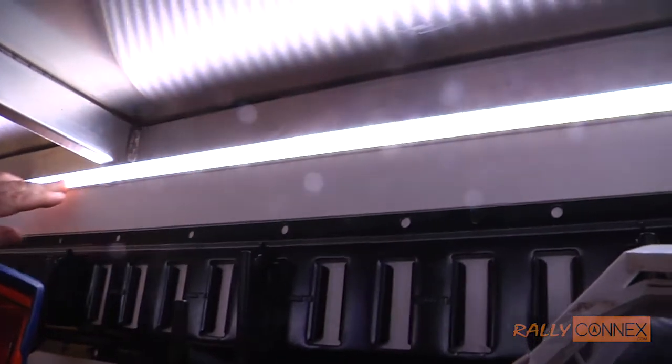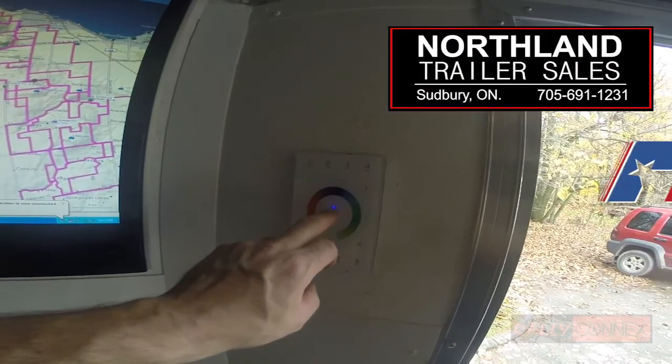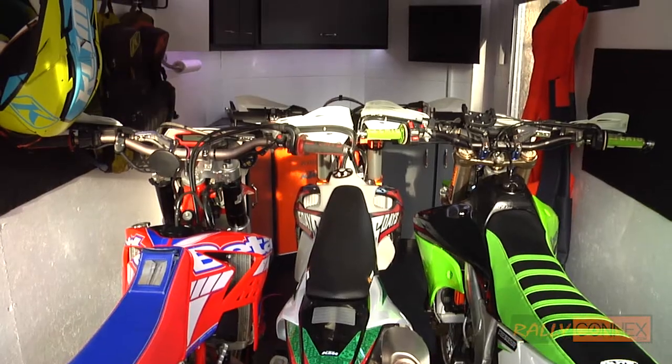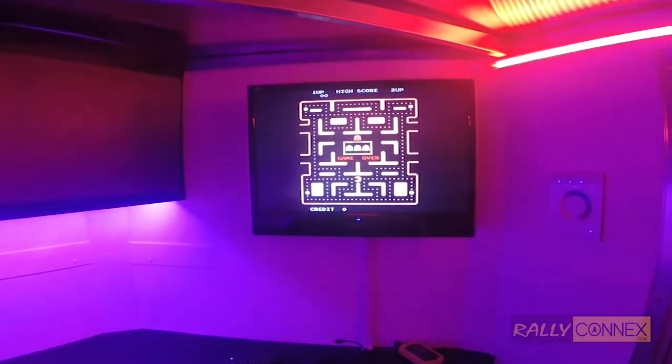Join us again on our next episode, sponsored by Northland Trailer Sales and Pace American Trailers, when we talk about the LED lighting, loading our bikes in the trailer, entertainment and party hosting.